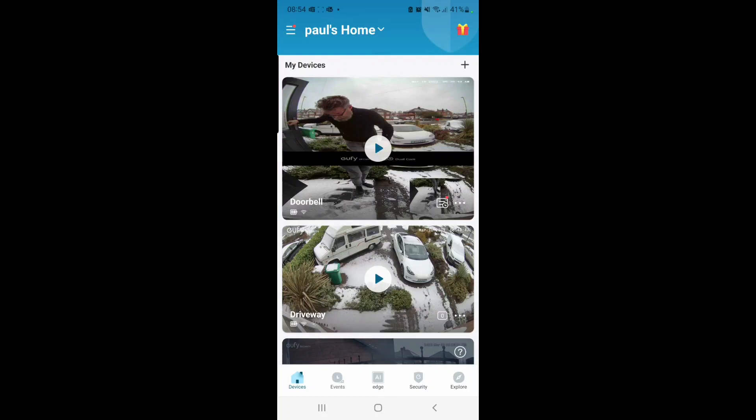Just a short video to show how to set activity zones on a dual camera UFI doorbell.